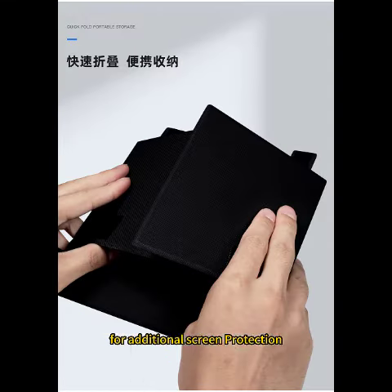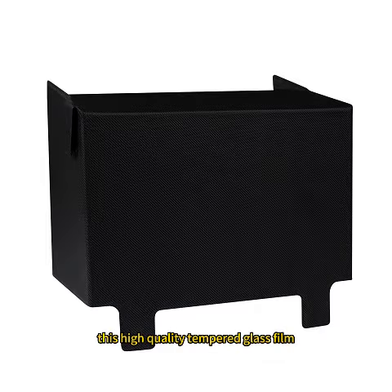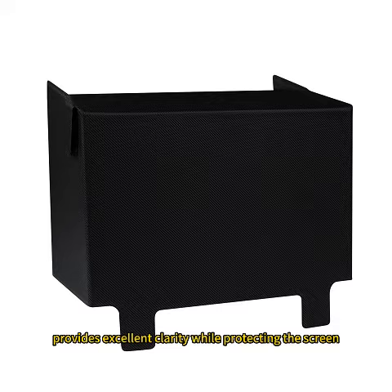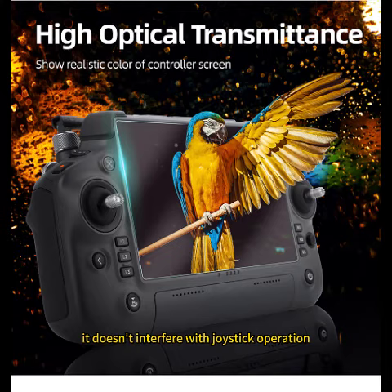For additional screen protection, we offer tempered glass film screen protectors specially made for DJI RC Plus remote controllers. This high-quality tempered glass film provides excellent clarity while protecting the screen from scratches and impacts. It doesn't interfere with joystick operation and can be quickly folded for easy storage.